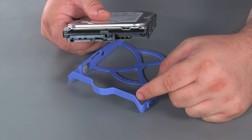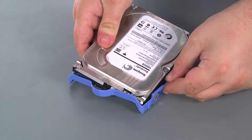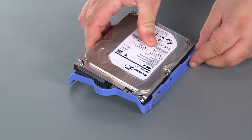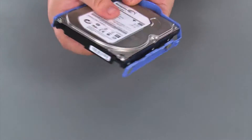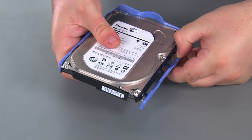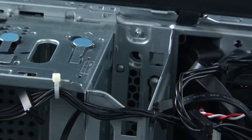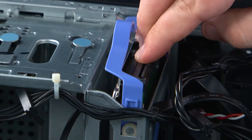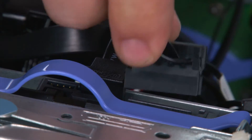Now we're going to place the drive into the bracket. You want the handle end of the bracket to be on the same side as the connector end of the drive. Then you're just going to place the pins on the bracket into the holes on the drive, and you may have to stretch the bracket away from the drive to get the pins all the way in. Now we're going to align the bracket with the bay and slide it in until it locks into place. Then we just need to connect the SATA and the power cables.